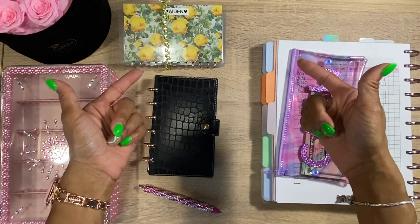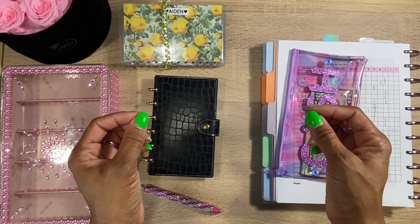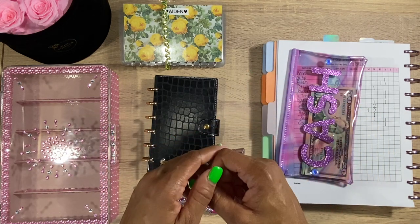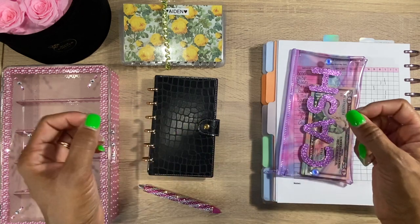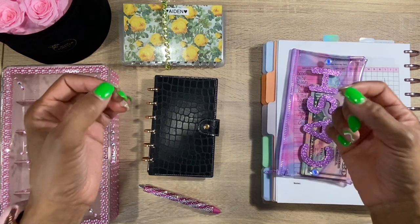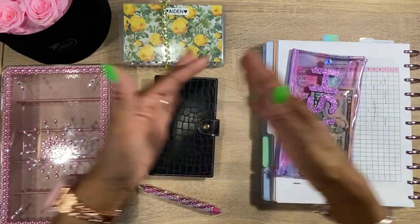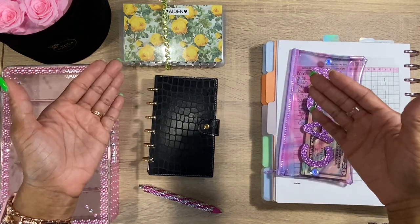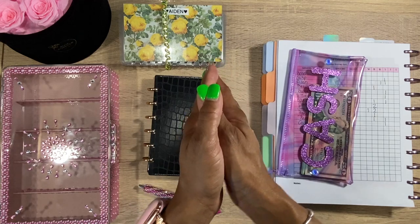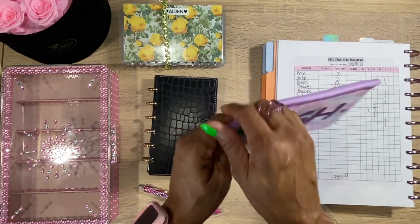Hey guys, welcome back to my channel! Today we are going to be doing cash envelope stuffing for my cash envelope wallet for the second paycheck of August 2022. This is going to be a bi-weekly cash envelope stuffing, and if you do weekly cash envelope stuffings, this method would also work for you. Pull out your cash, your wallet, your budget planner, and come cash stuff with me!